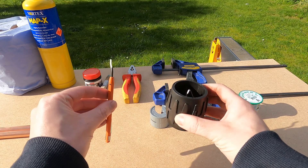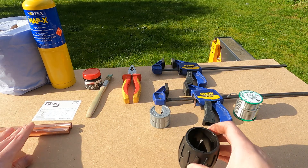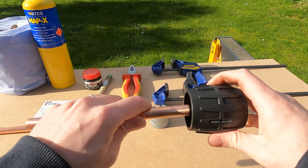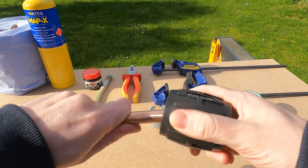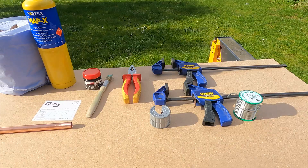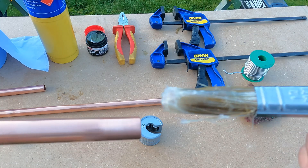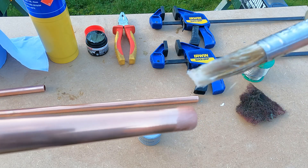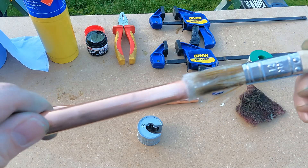Next, grab yourself a pipe deburring tool — I'm going to be using the one on the right. What this does is it prevents any burrs on the inside lip of that copper pipe which could impede the flow of water. Then you want to apply your flux onto the end of the copper pipe. The flux ensures that the solder will flow into the joint correctly and it prevents any re-oxidation. Without the flux, the solder won't bond to the copper properly.